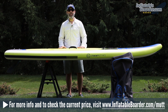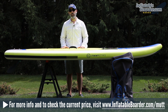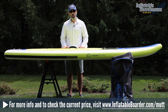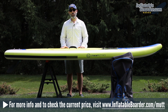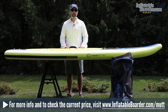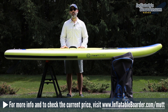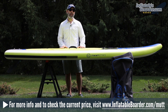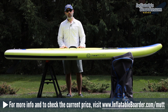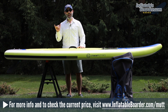That does it for our review of the 2018 Jimmy Sticks Mutt. If you've got any questions just post them in the comments below — we'll be sure to get them answered. To check the current price or read additional customer reviews, visit inflatableborder.com/mutt, or click the link in the video description below. If you enjoyed this video review, please give it a like and subscribe to our YouTube channel. Happy paddling!